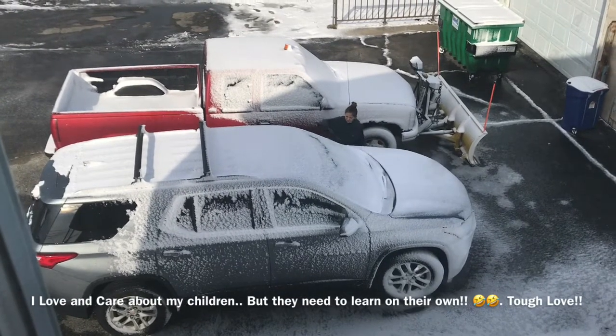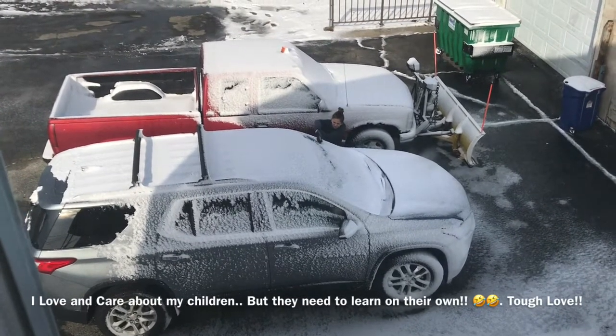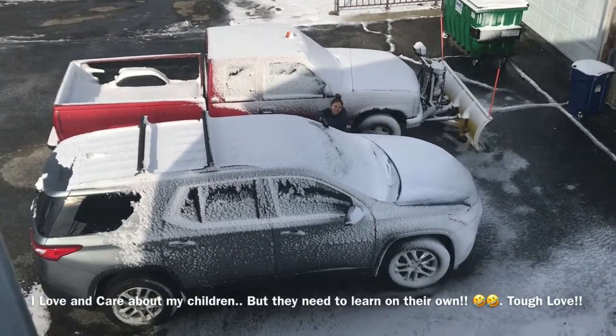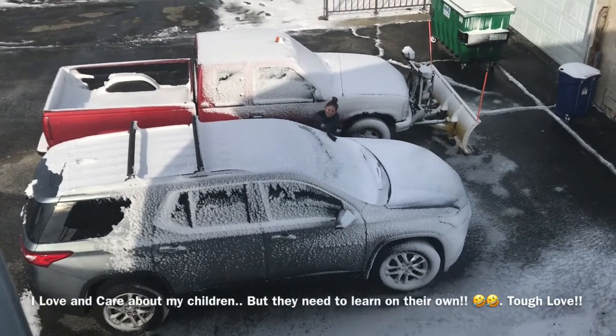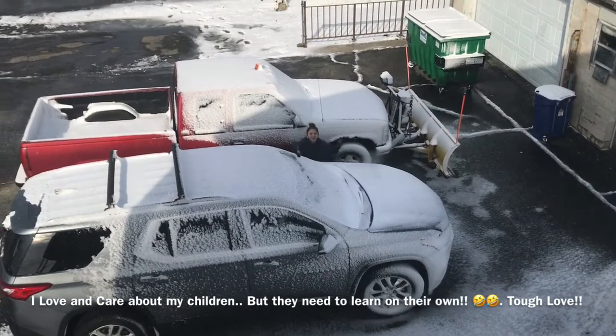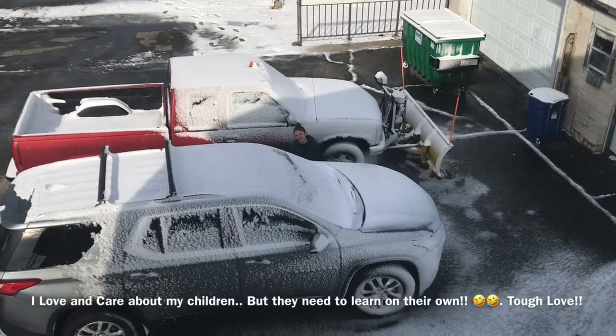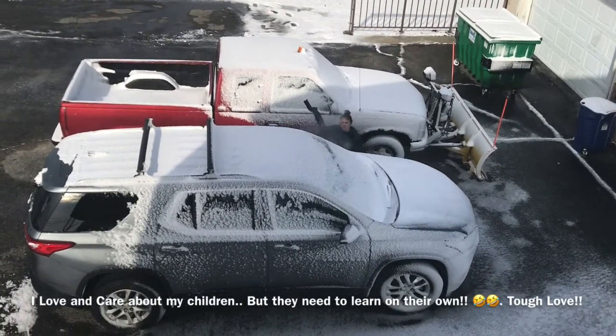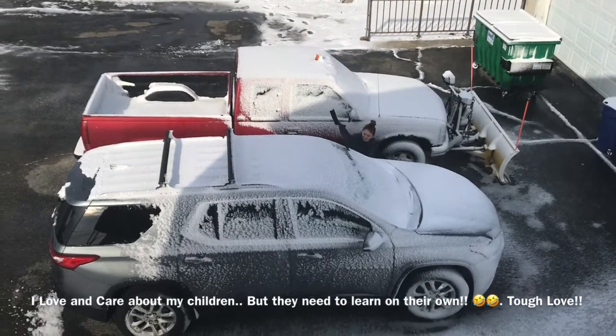Oh, the windshield is frozen. Turn it, come on, turn it — yeah, turn it around.